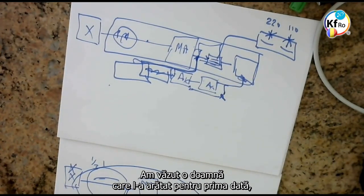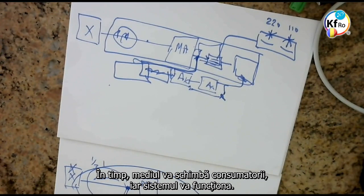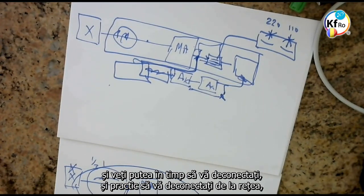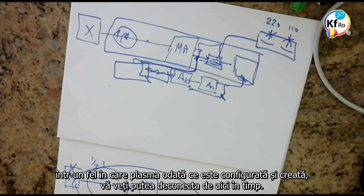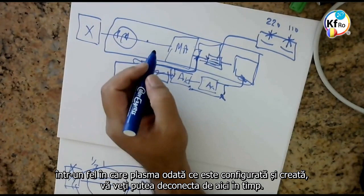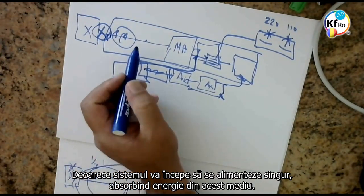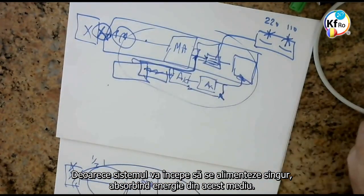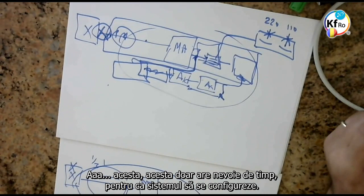We saw the lady who we showed first — she says she's running a studio free from any power taken from outside. In time, the environment changes the appliances and the system will go. You can, in time, de-plug or literally disconnect from the main and use the same plugs as you have in the house, but they'll all be free energy. In a way, once the plasma is set off and created, you can disconnect from this in time, because the system will start feeding itself, absorbing energy from its environment.